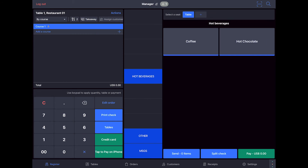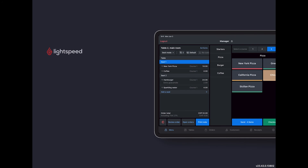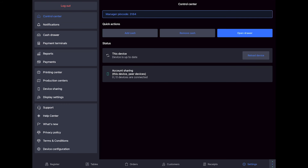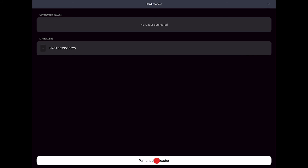Next, on your POS, we will start by reloading the configuration. This is a necessary step whenever a change is made in the back office. Tap the three dots in the bottom right of the screen next to Settings, then tap the orange icon to reload the configuration. Once the configuration is updated, go to Settings, Payment Terminals. Tap Settings, and then tap Pair Another Reader at the bottom of the screen.